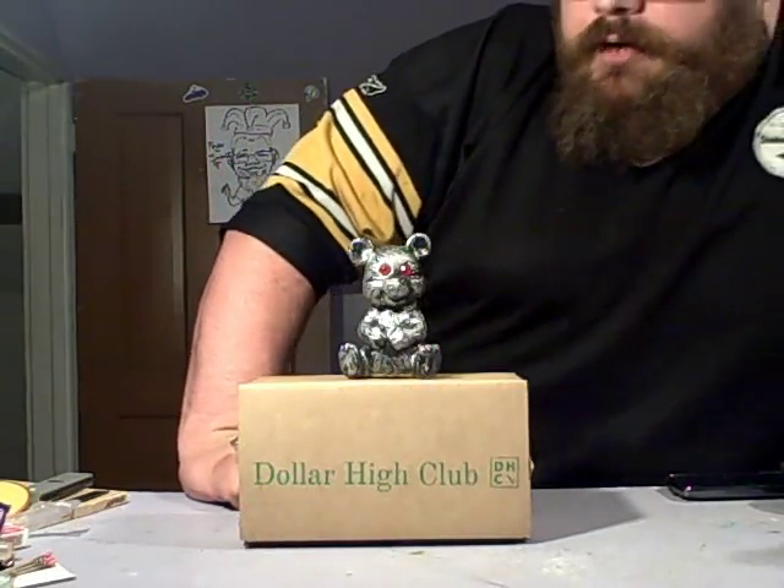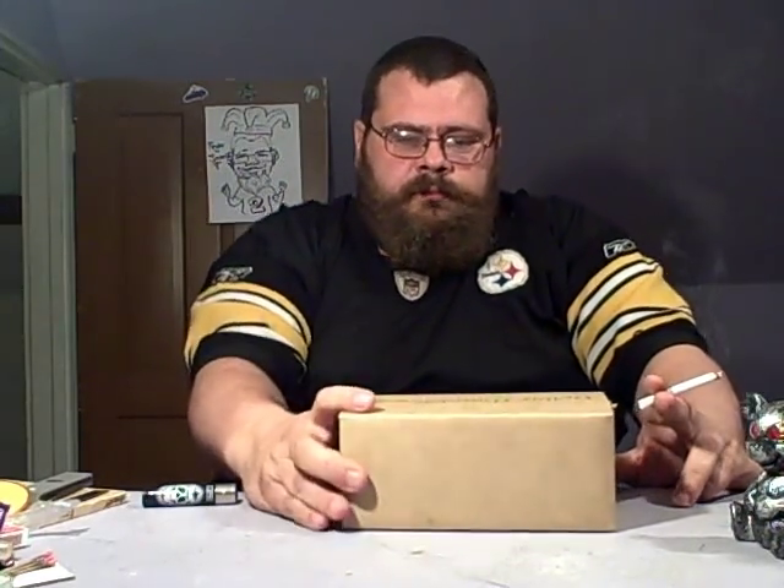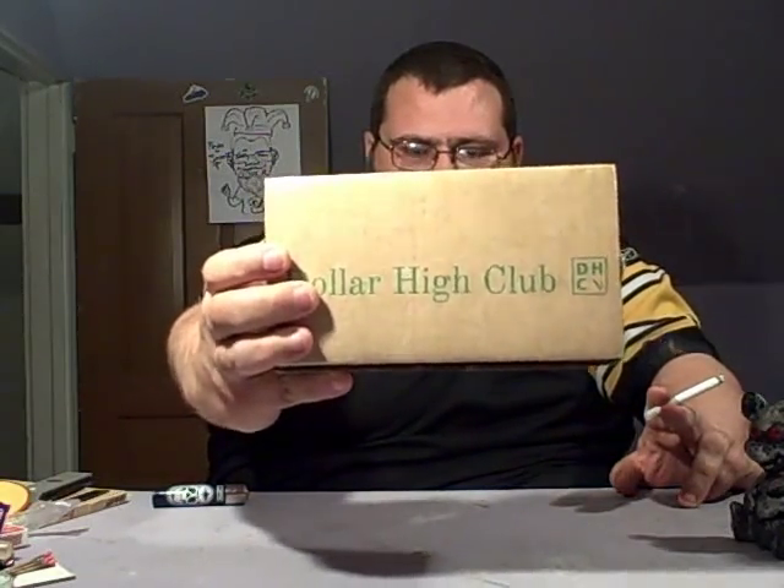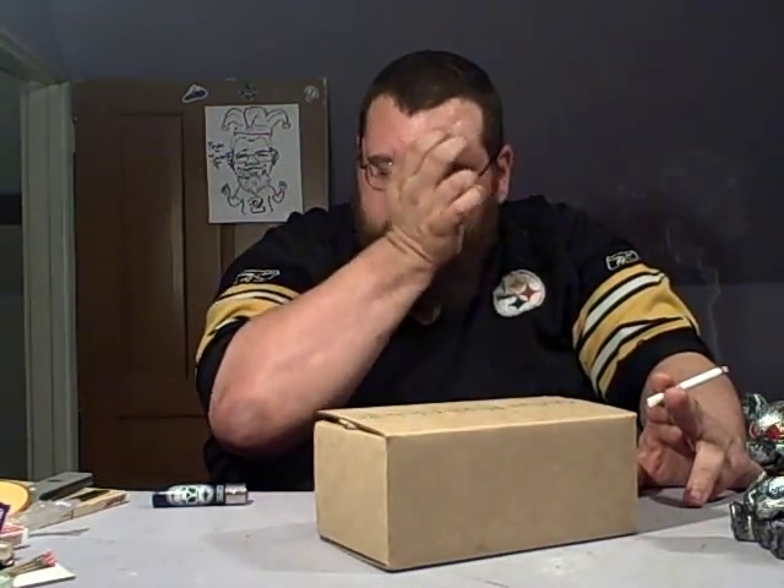Step right up, step right in, the show is about to begin! What's up YouTube, what's up Stunny Bear? As you can see today we've got a package in the Dollar High Club — my first official unboxing of them.